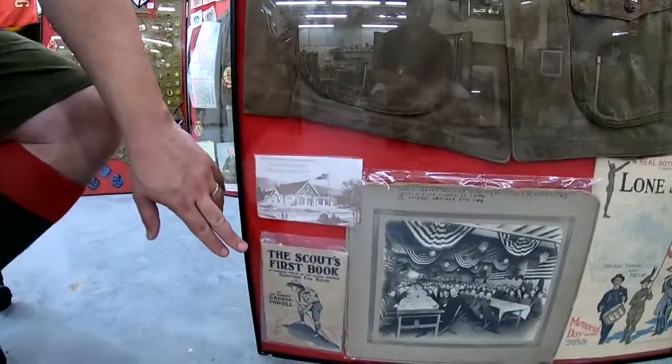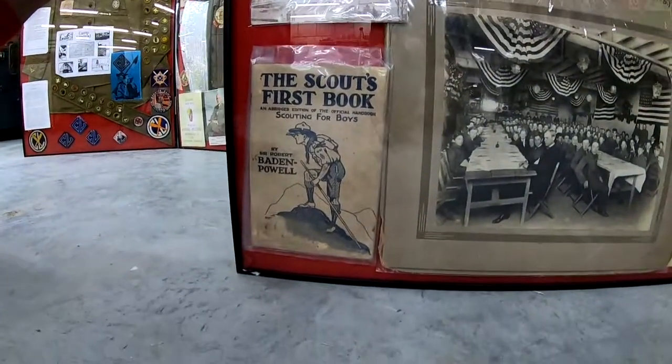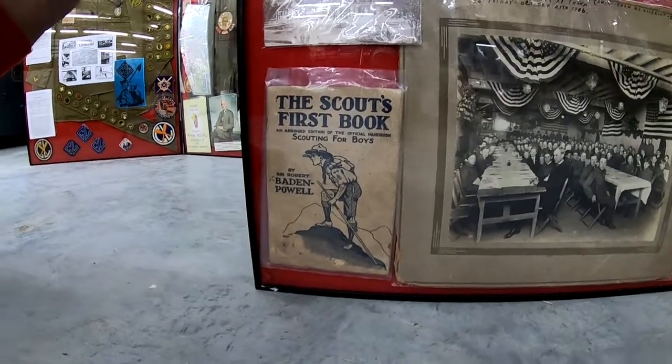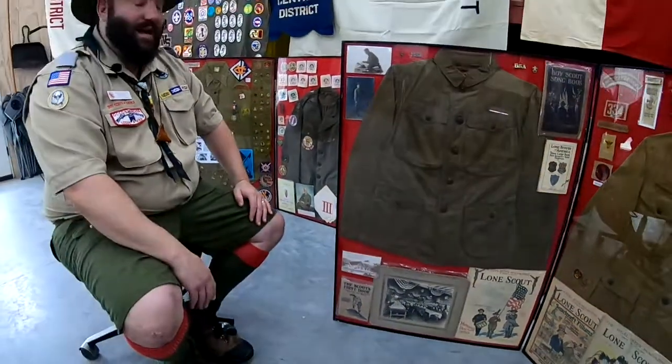This book is actually an original from Baden Powell that he put out in England. When you open the front cover it actually shows the manufacturing back in England — I thought that was rather neat.